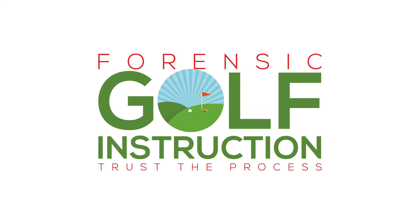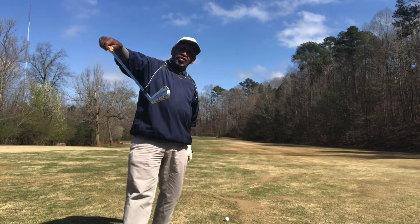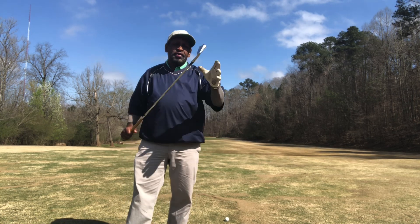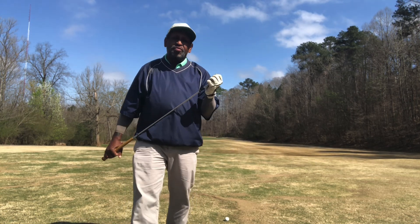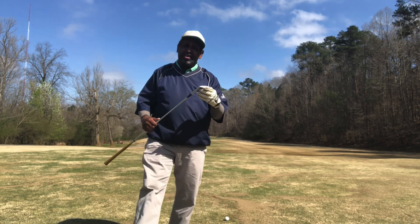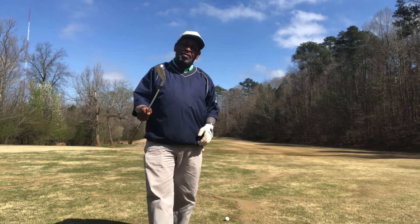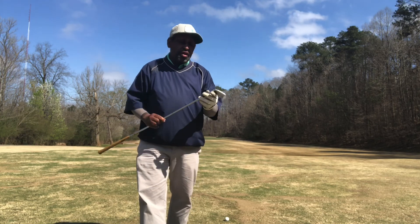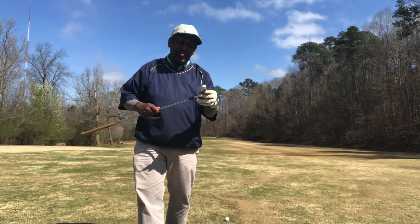Throwback Thursday — McGregor Muirfield irons, not the 20th anniversary edition, the old school 1978-79 pure butter McGregor Muirfields. This is an old school course test. I'm hitting some really good shots with these. They're the smallest blade I've ever played — smaller than my Miura baby blades. They remind me of the 1955 McGregors: very small, with extra muscle in the back.